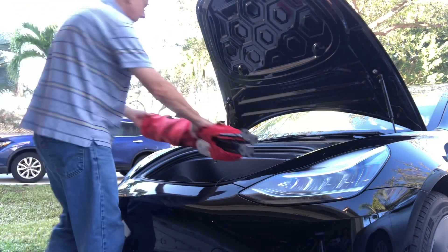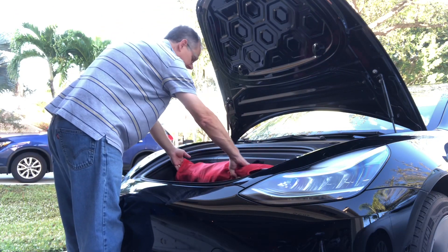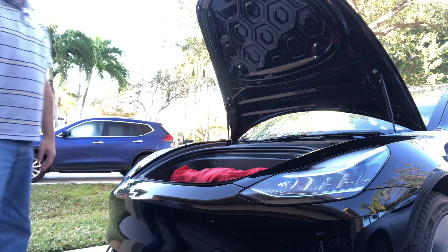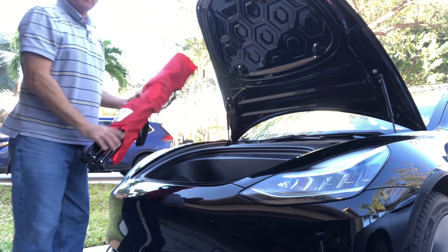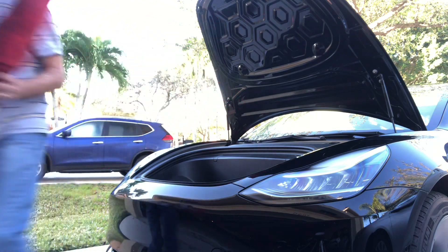Now let's see what else we can put in. I have a folding chair that I carry with me sometimes. This is a little bit smaller folding chair and it does just fit inside. Some of the larger folding chairs I have don't fit, so this is something to consider. This smaller one fits okay.